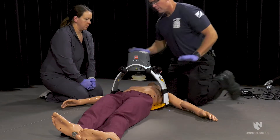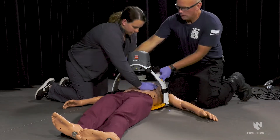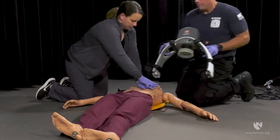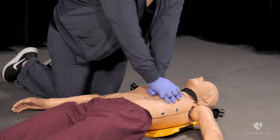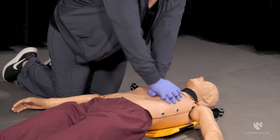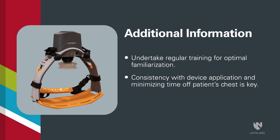Troubleshooting the Lucas when it is on the patient should be avoided. If the Lucas goes into alarm mode and stops compressing, the compressor head should be removed from the backplate and manual compressions initiated immediately. For optimal familiarisation with mechanical CPR devices, training should be undertaken on a regular basis. The key is to be consistent at applying the device and minimising the time off the patient's chest.